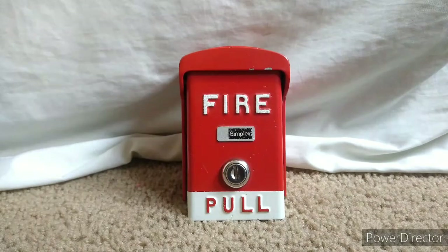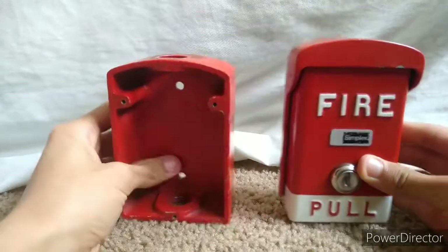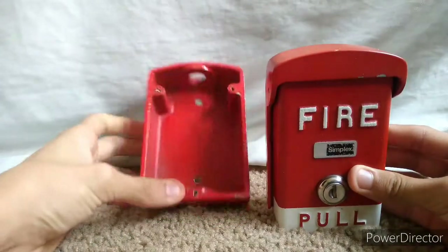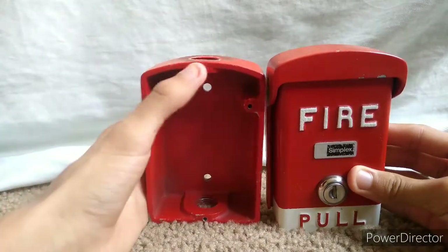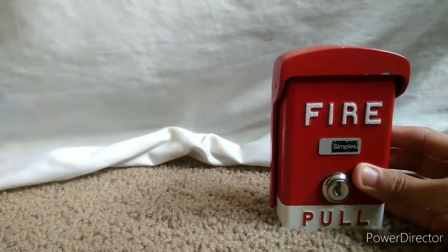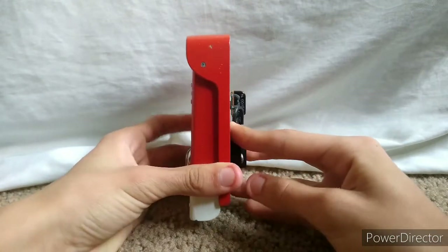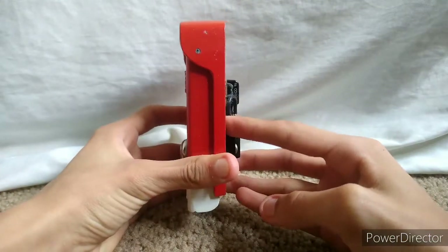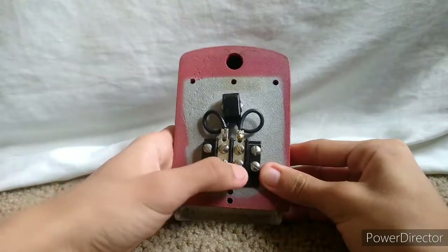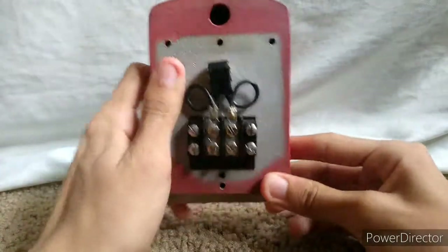I went ahead and unscrewed the pull station from its back box. Pulling it apart, you can see it came with its original back box — nice and red inside — with conduit entryways for wiring. That unique curve shape is very visible here. Moving the back box away, we get to the pull station itself. Turning it around, you can see it's fairly thin — the back box makes it look thick, but it is actually quite thin. On the back, you have your wiring: this one is positive, this one is negative, and there is the standard button in the middle.